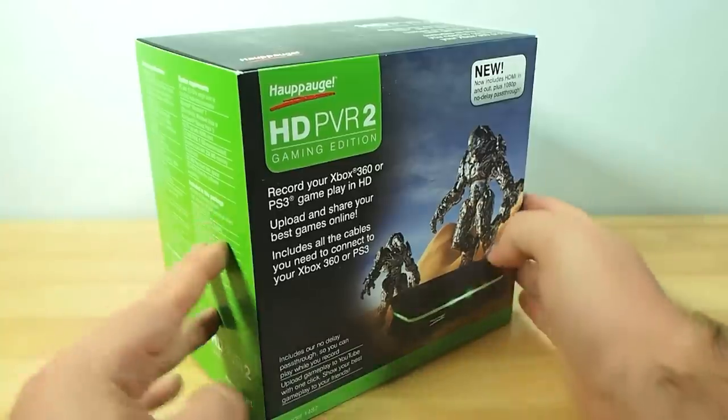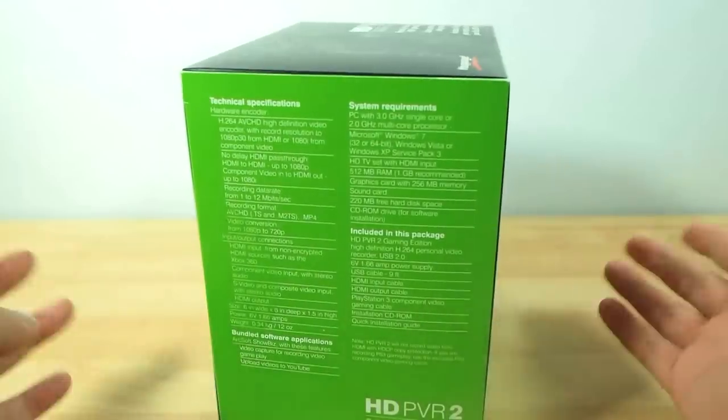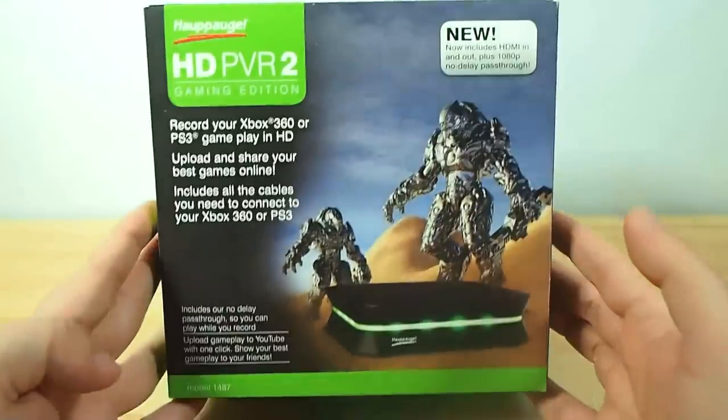This has just arrived so my full review will come once I've had time to test it. The box is actually still sealed up. I thought I might as well do a bit of an unboxing because people are very, very excited about this.